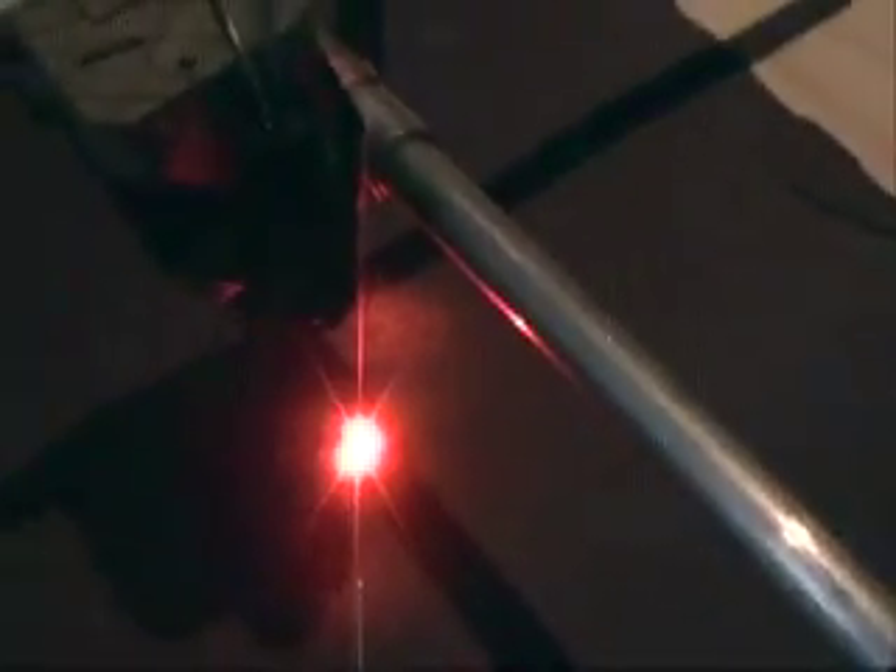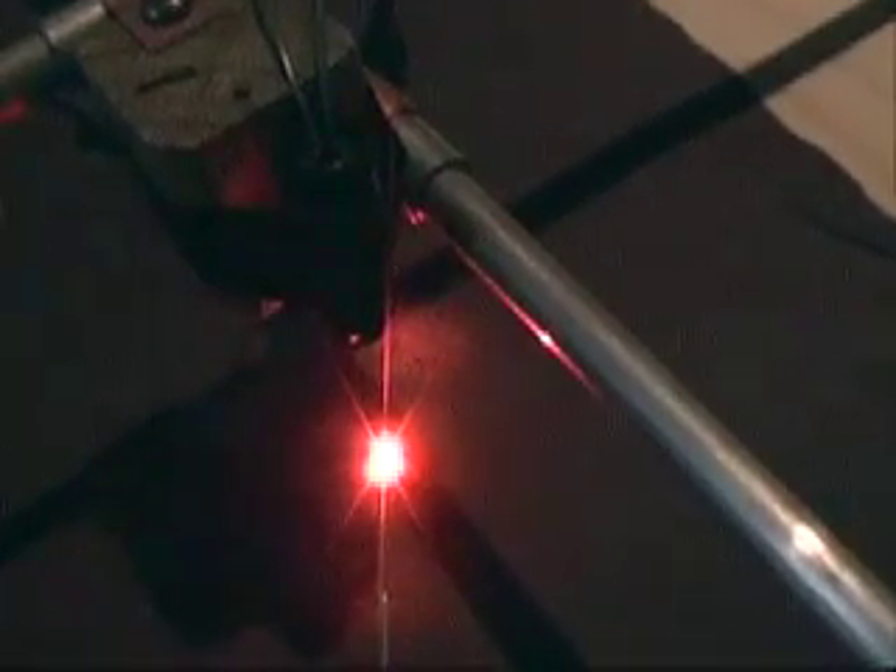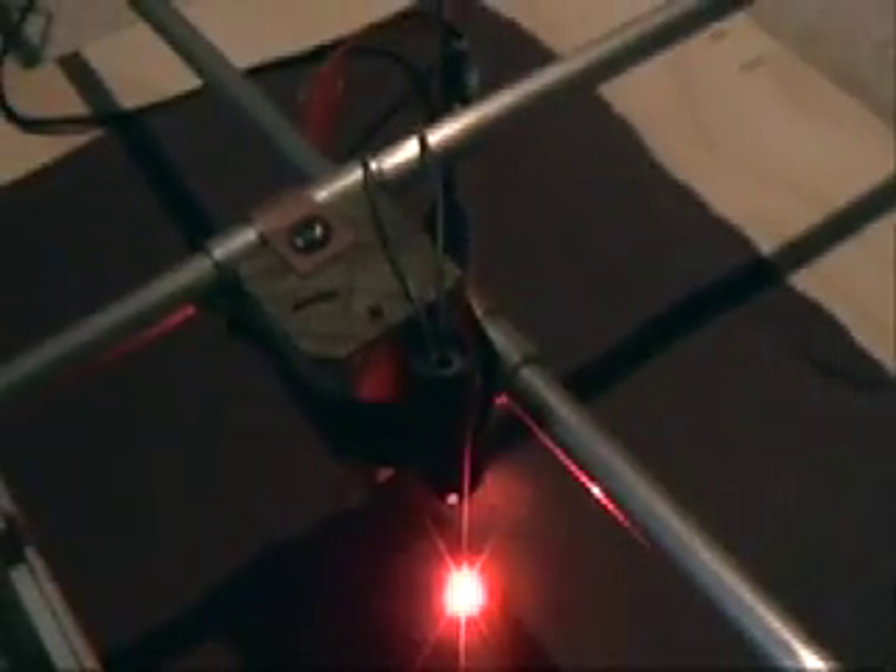Here we go everybody. As you can see, the laser's already burning the paper, which is fine. Here we are running our stepper motors. Now let's watch the laser as it moves. Oh my god, it's actually moving. Sweetness — we're drawing an angled line.